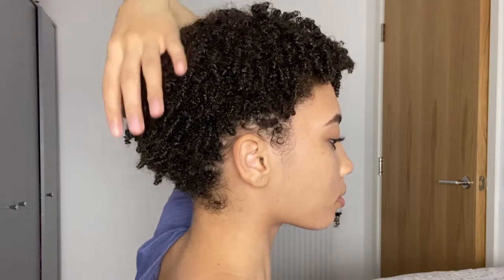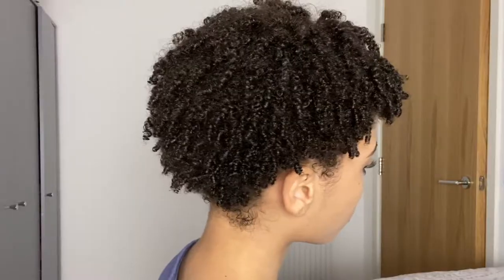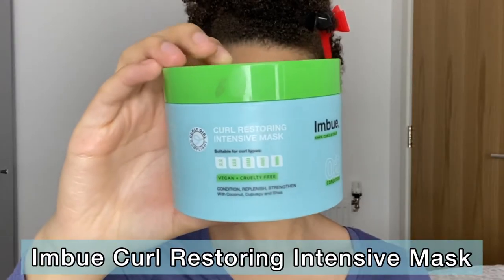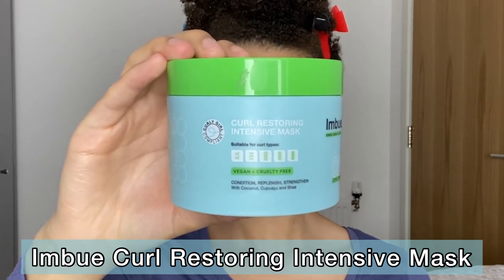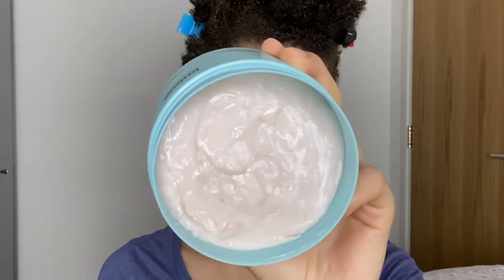Hey guys, welcome back to my channel. Since today is Mask Monday, I will be reviewing a new hair mask. Up for today's video I will be trying the Imbue Curl Restoring Intensive Mask, and this is a protein treatment. I decided to pick this out because my hair has been lacking in elasticity for the past few weeks, and since this is protein rich I do think that it will help to strengthen my hair a bit.